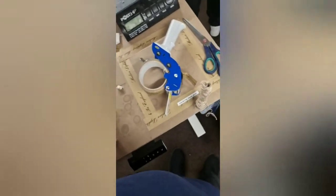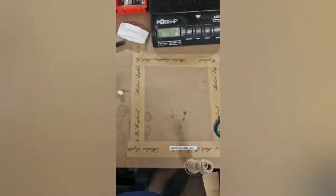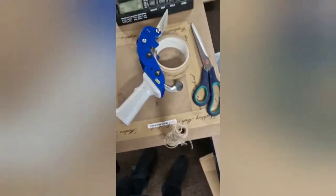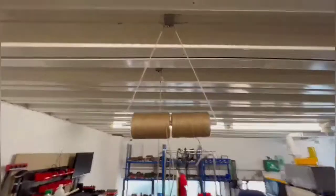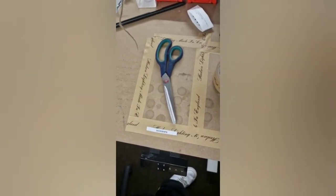Before, the packing gun didn't have anywhere to go, so I made a little frame, labeled it up — packing gun in there. New holder for string makes it easier to pull.